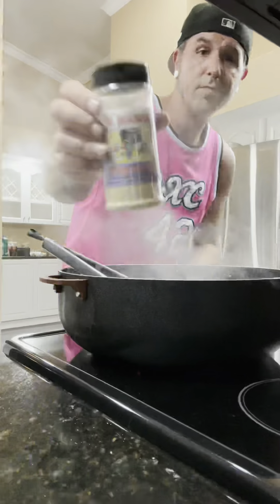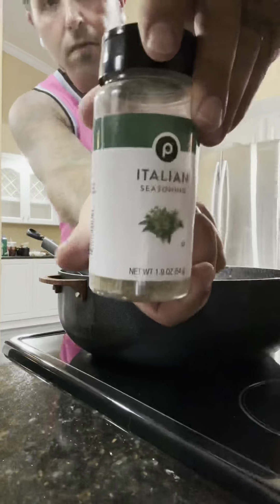On this episode of Chef Dex Kitchen — new kitchen, who dis? You know we moved, so we're gonna christen the new crib with a little ground beef.